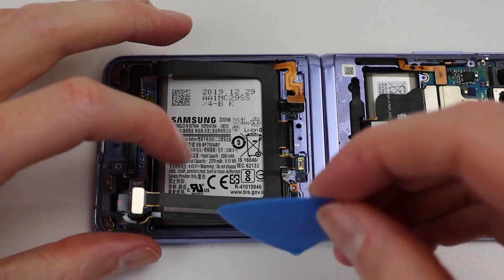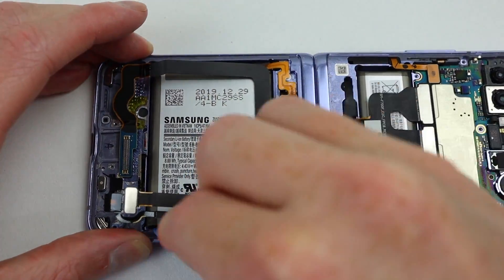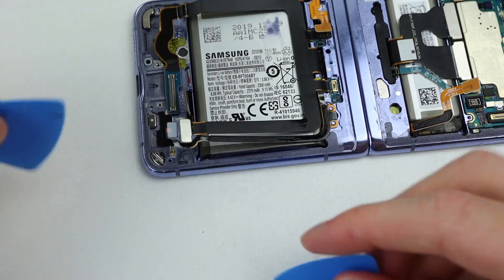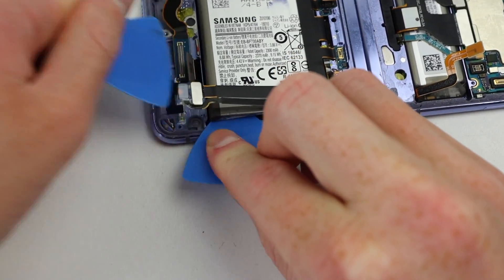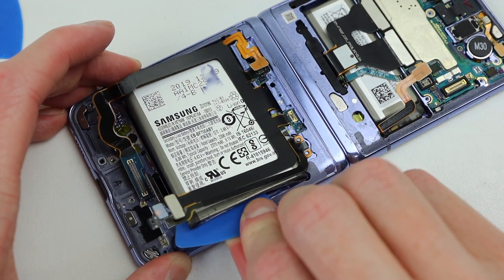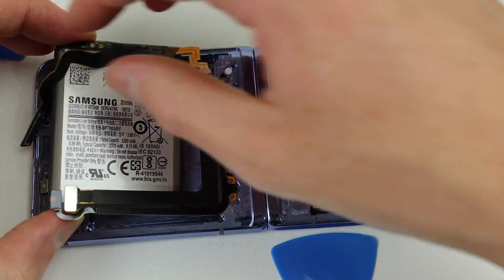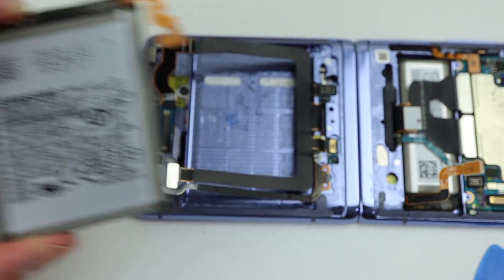With that out of our way, it's time to get out this lower battery. I started by using some plastic picks, although that wasn't working. So I applied some alcohol to the plastic picks and allowed it to run underneath the battery. This helps significantly in softening the adhesive holding it down in place. I can then use the picks to pry up at the battery and get it fully removed from the phone. This battery was manufactured in late 2019.